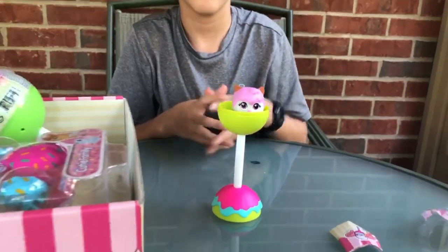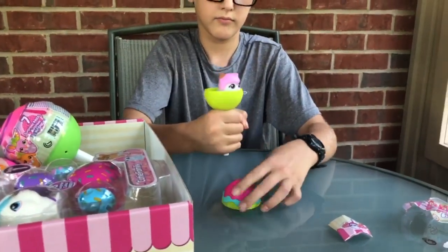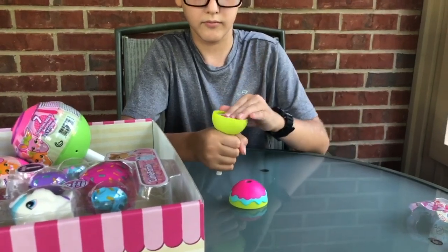And there you go. Thanks for watching and visit TheReviewWire.com for the full review on these Cake Pop Cuties.